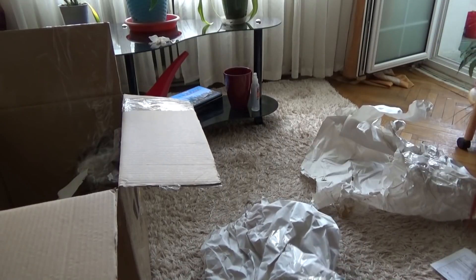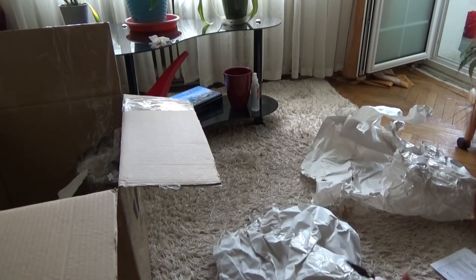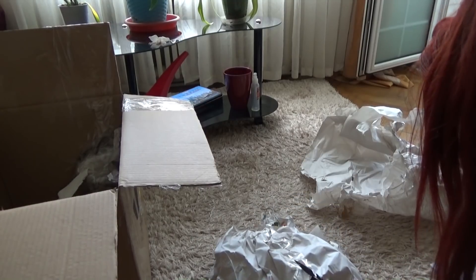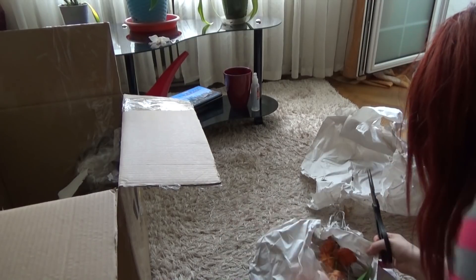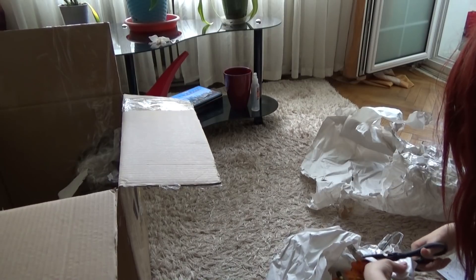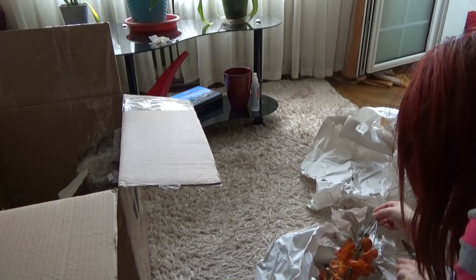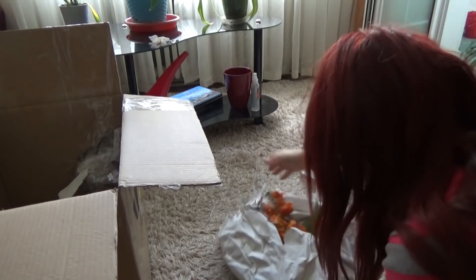I think you can already guess what I have in here. There is so much paper. It is so pretty! I really want to unpack it without harming the bulbs or the planted flowers.